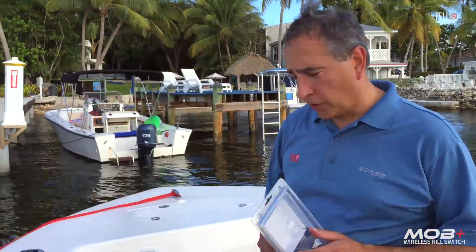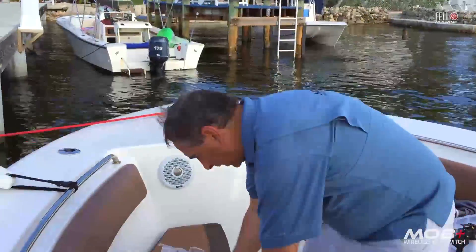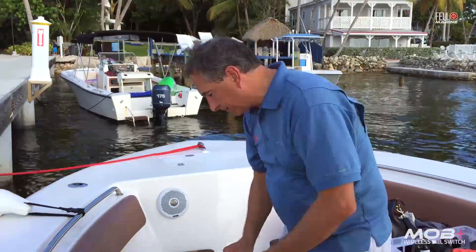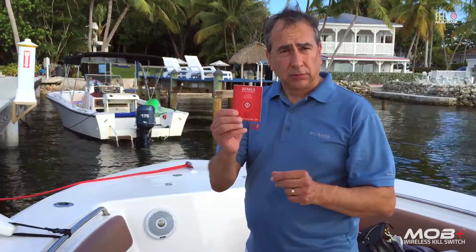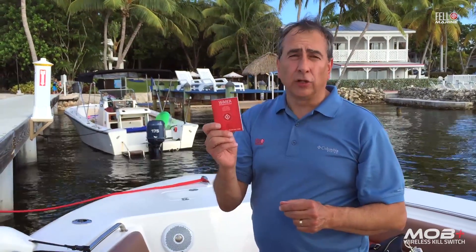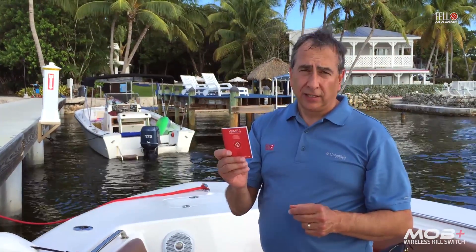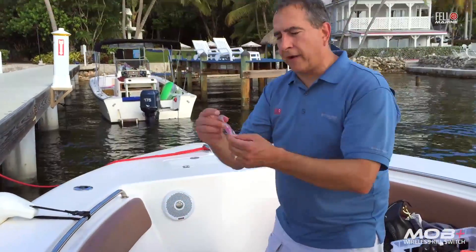Before we get started, let me show you what comes with the package. You've got your x-hub, your x-fob with its battery, your antenna, and your manual. You can also download the manual from felmarine.com — I suggest you take a look at it before doing the installation, as they have wiring diagrams for all the major outboard brands.